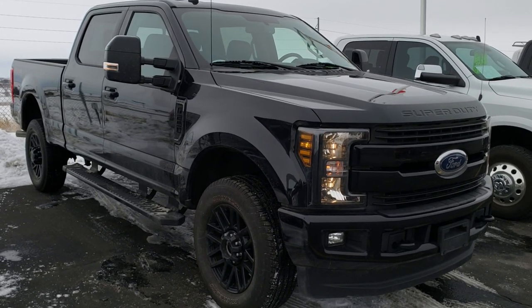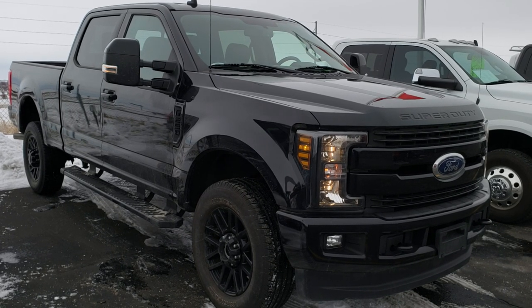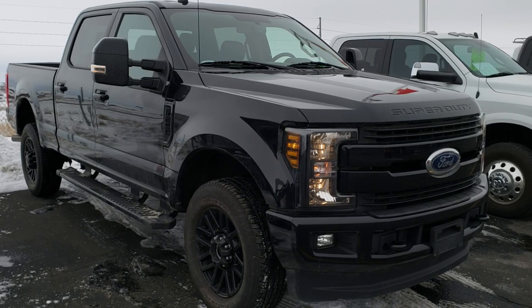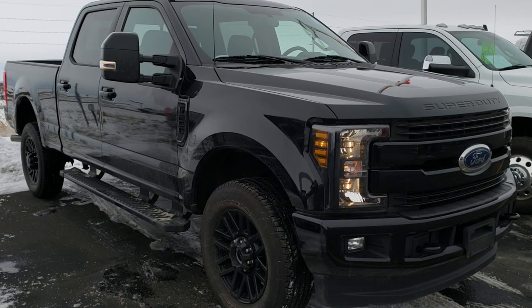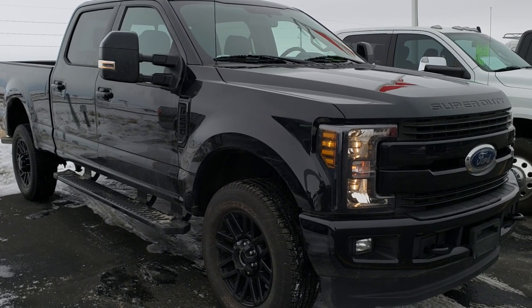Hey, this is Brett the Ford guy, and today we are going to check out where to get the door code on your 2017, 2018, 2019, and 2020 Ford Super Duty trucks. That's good for all those model years, and it's gonna be good for the F-250, 350, and presumably the 450 as well — though I have not checked.